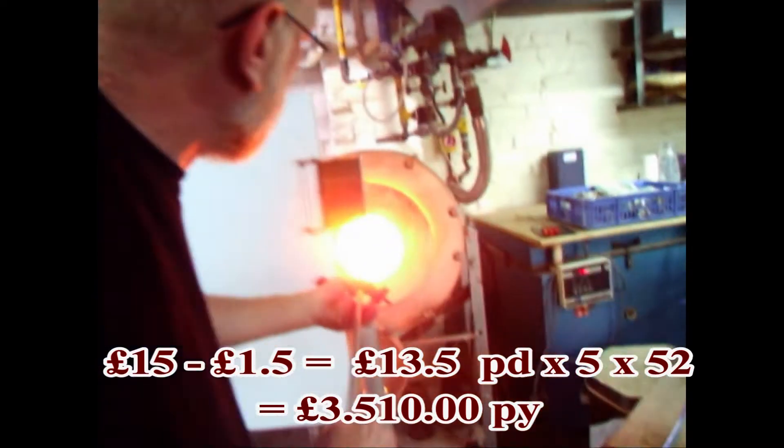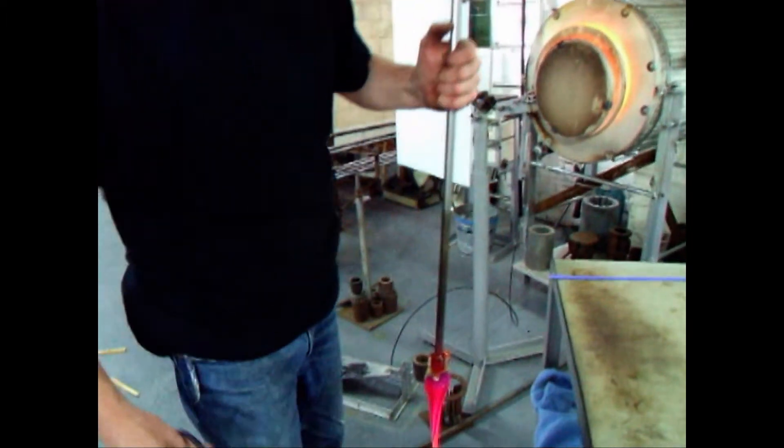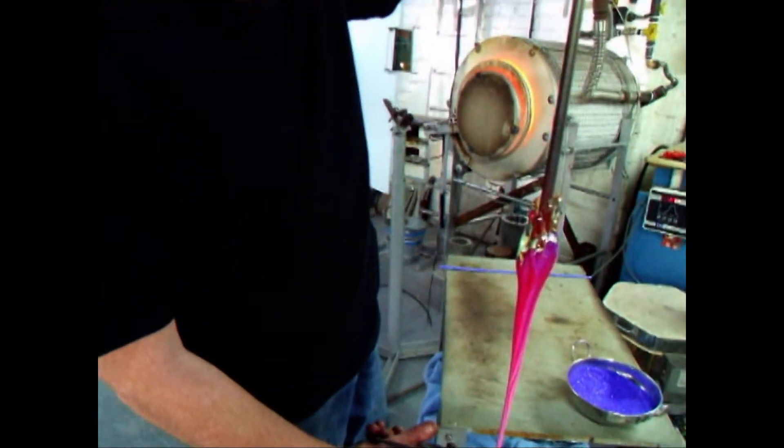When you're making very time-consuming work like this, any saving that you can make reduces the costs of making the pieces, so you can keep your prices down a little bit.